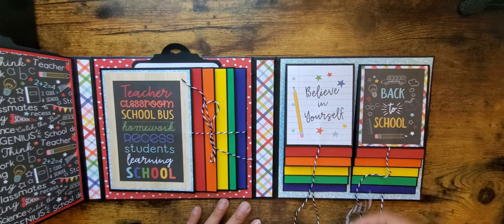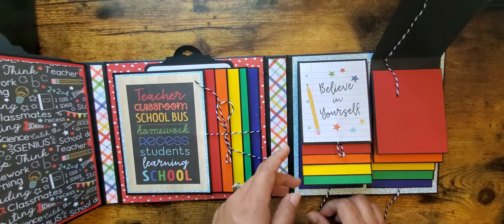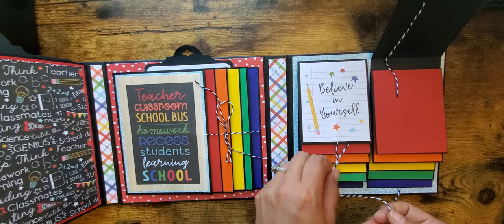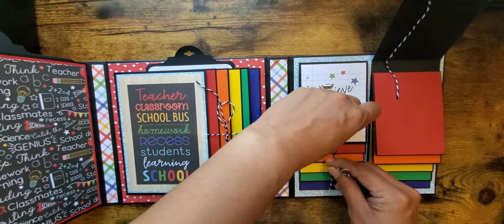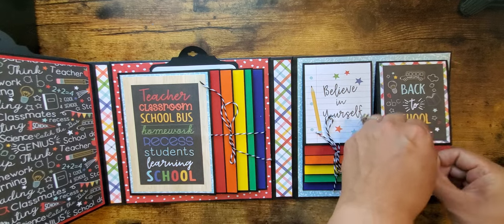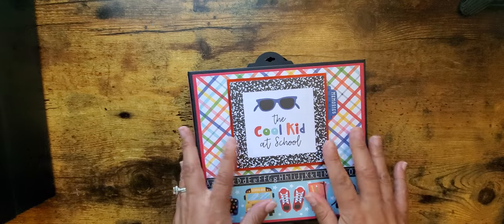These folios just kind of pop up and pop up. Because I have a ribbon closure I used Baker's twine — I went ahead and glued it down, but these would pop up if you wanted them to. You get so many pictures — there are six on each side, so you literally could do K through 12 if you wanted to. Then this flips like that, and then this goes like that, and we are done.